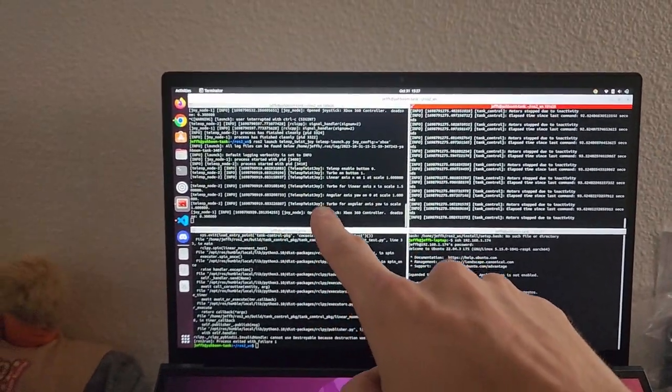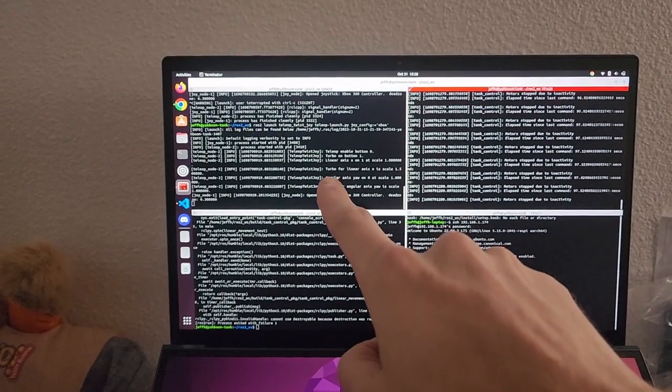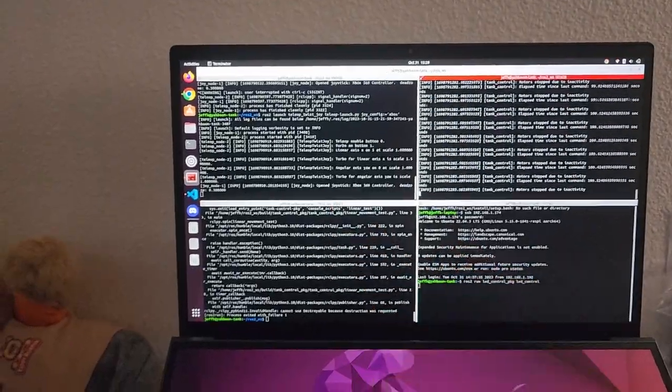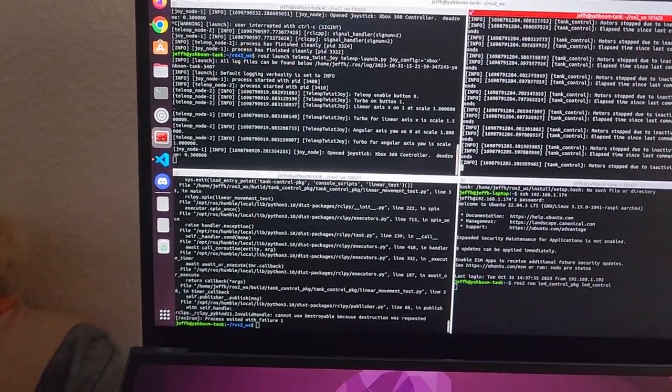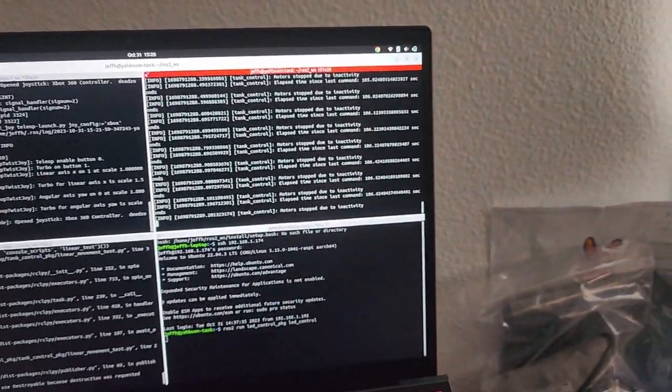This is just running a joy node — joystick control — and then converting the inputs to twist messages using something called teleop twist joy. Those get sent over to the tank control node which moves it around.